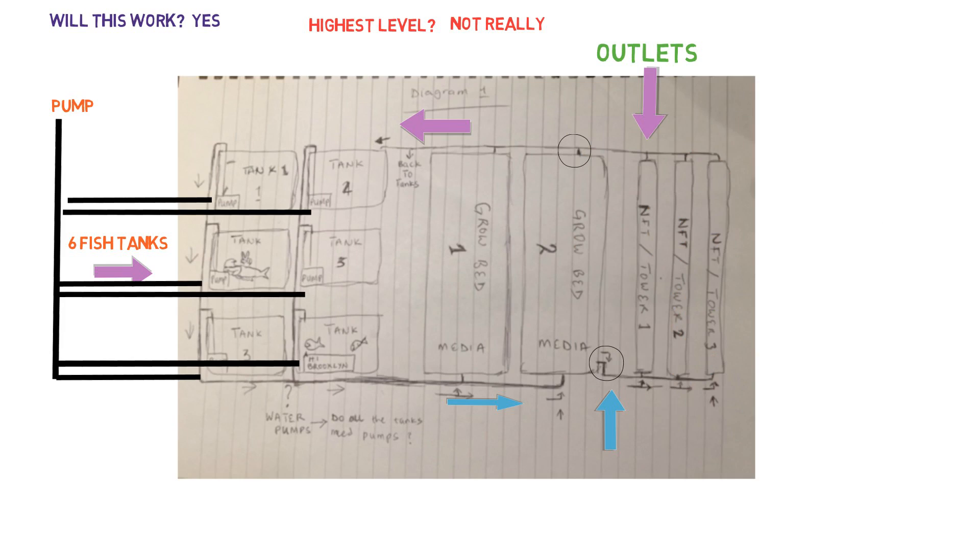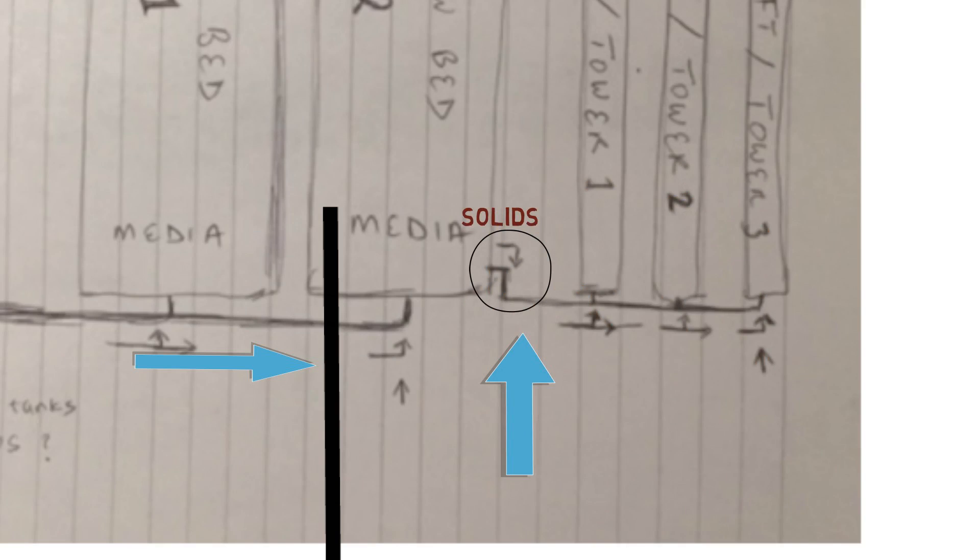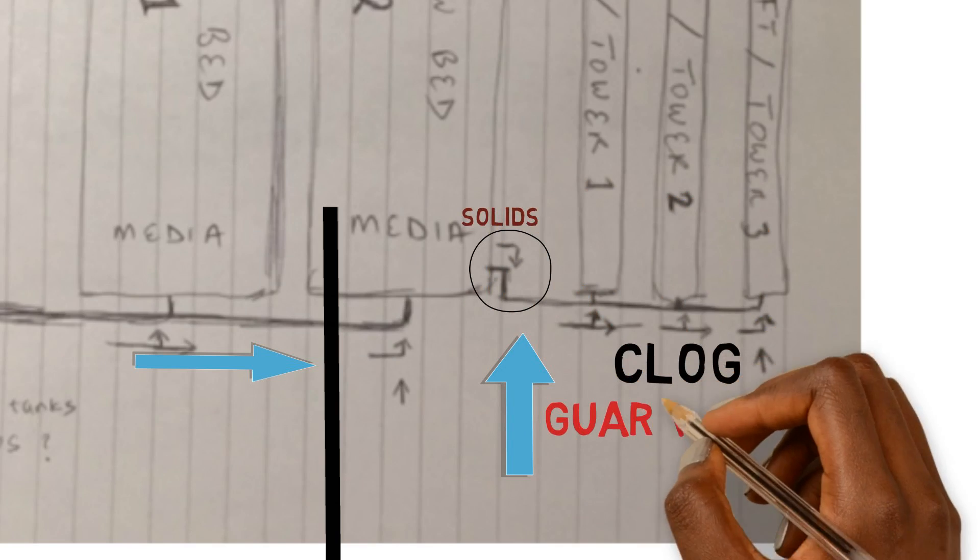If this is a continuous flow media bed — meaning the outlet is set at one level inside the media bed so it doesn't flood and drain, it just has an outlet and water comes out as soon as it comes in — then this little system would work. It's still going to give you some issues, but I would get rid of this whole concept because it's unnecessary. The media beds act as mechanical filters, but they're not the most efficient. Solids are going to pass through and clog up the NFT system — that's guaranteed.